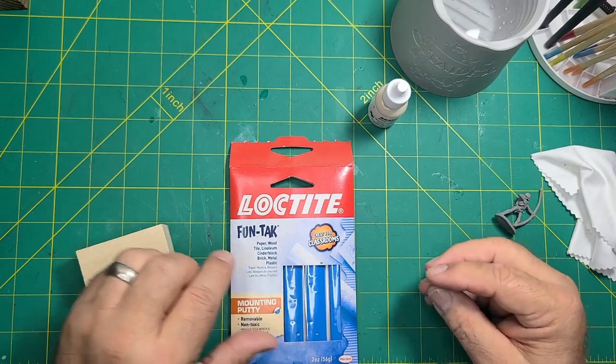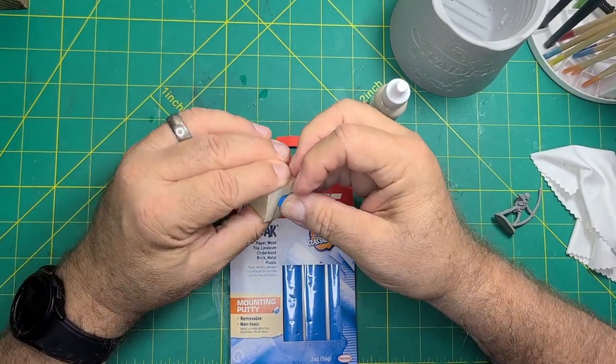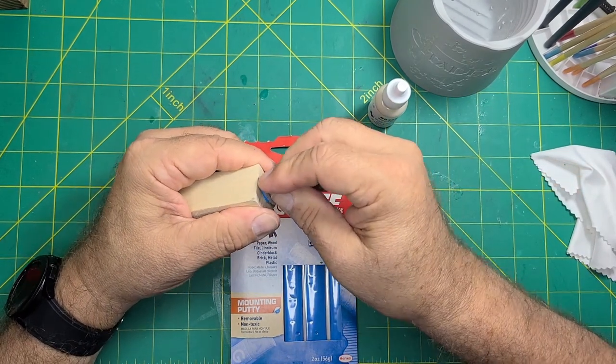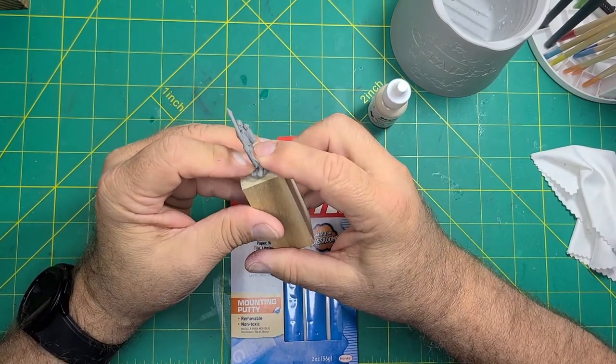The instructions recommended mounting the figure on a holder — pretty much an essential tool for painting. The holder can be anything: a pill bottle, a block of wood, an empty thread spool. Just use some poster tack or double-sided tape to adhere the mini.